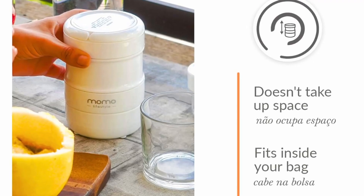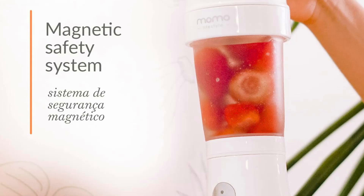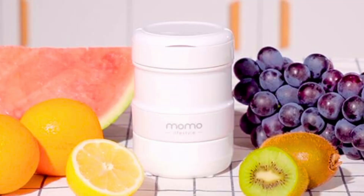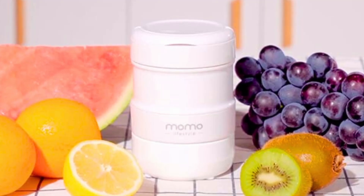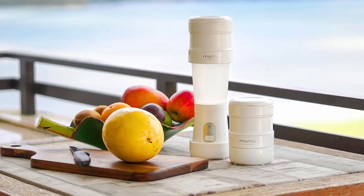In today's fast-paced world, convenience and health are paramount, and this Momo Lifestyle Portable Blender caters perfectly to these needs. Whether you're a fitness enthusiast, a busy professional, or a frequent traveler, this collapsible mini blender promises to deliver fresh smoothies and shakes with unparalleled ease.